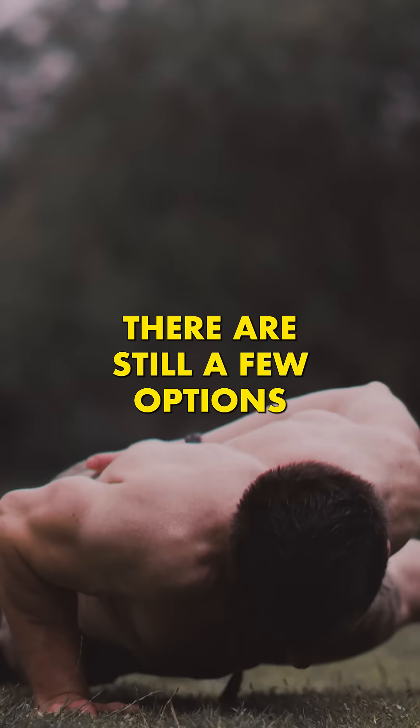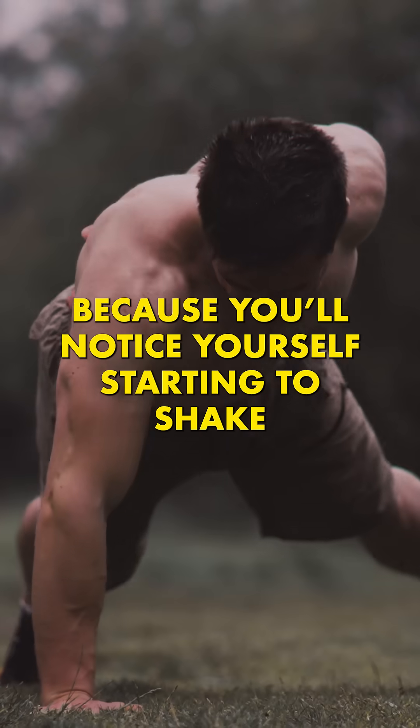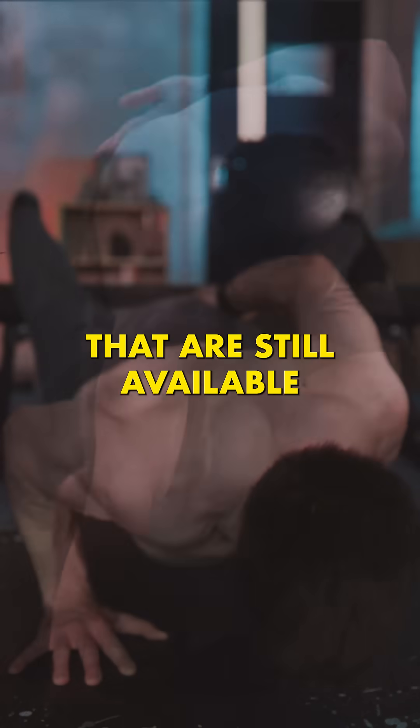There are still a few options. One is to train to failure or close to failure. You'll know that you're engaging the large motor units because you'll notice yourself starting to shake. As smaller units start to become fatigued, your body has no choice but to call upon the larger motor units that are still available.